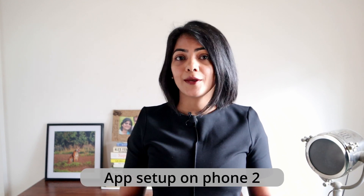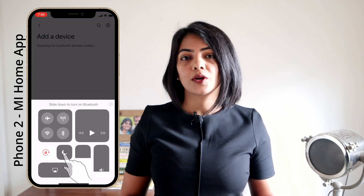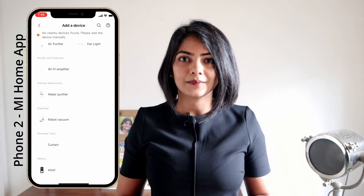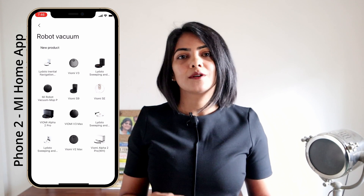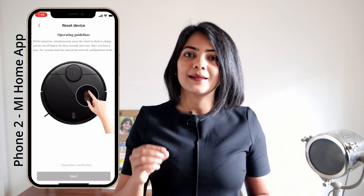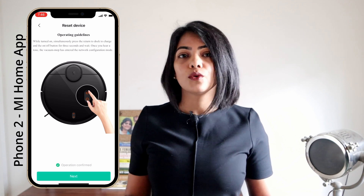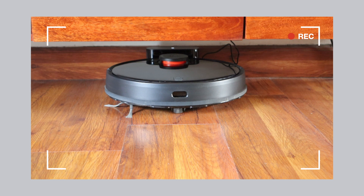Now coming to the phone that has the MI Home app. The first step is to click 'Add New Device.' Make sure that your Bluetooth is turned on as indicated by the app. Select the robot vacuum and then select the robot that you're adding — this same process works for MI, Viomi, and Lidstore robot vacuums, so make sure to select the model you're using. The app will then tell you to press and hold the power and home buttons on your robot vacuum. Make sure they are actually blinking before you go to the next step.